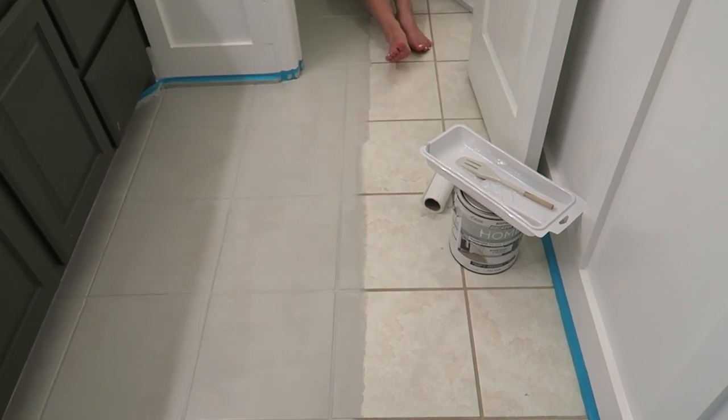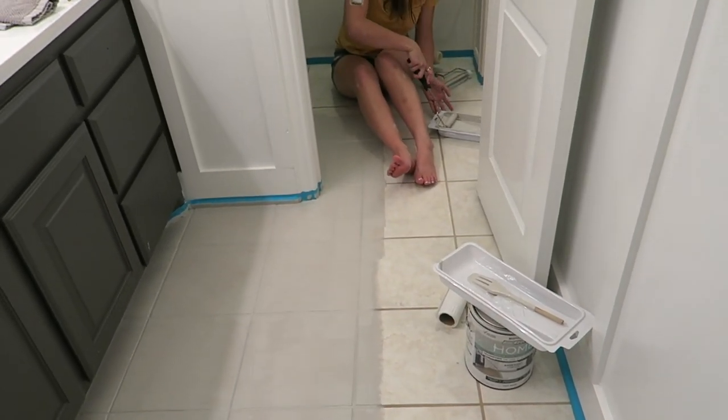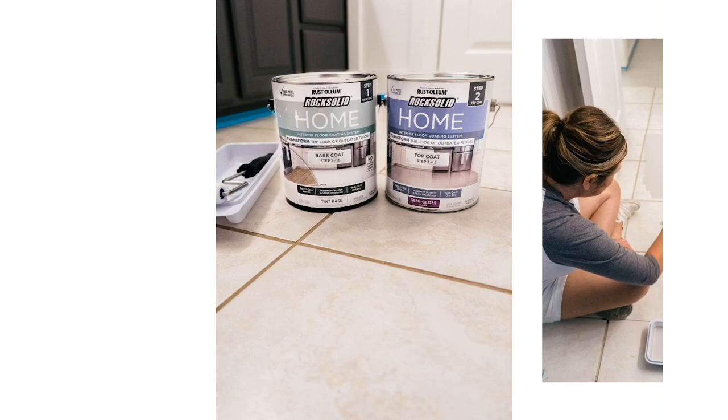Another question might be how many coats we used. We used one coat of the Rock Solid Rust-Oleum paint — it covered really well. We did go back and find a few places we needed to touch up in the grout lines, but other than that it was super easy. Just one coat of paint.